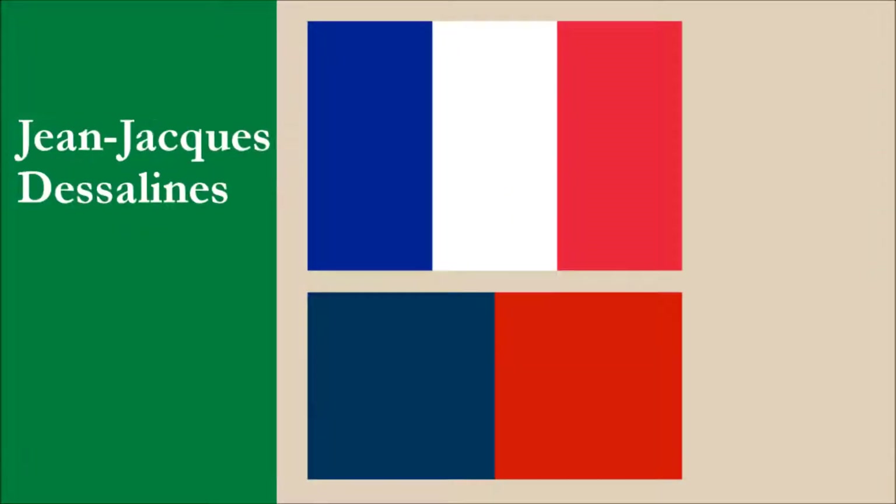The current version of the flag was adopted in 1859 and was later re-adopted in 1986. The original version of the flag was a plain vertical bicolor of blue and red. It was derived from the French flag. It's believed the revolutionary leader Jean-Jacques Dessalines created the flag by ripping out the white of the French flag and then asking his goddaughter Catherine Flannes to sew the blue and red together. The flag has been modified over the years — the blue was sometimes changed to black, various coats of arms were introduced before the current one, and the stripes were made horizontal instead of vertical.